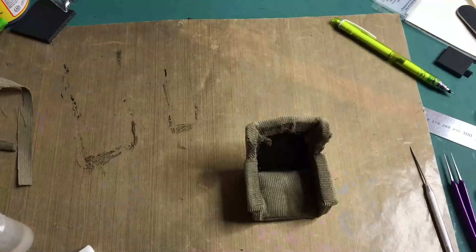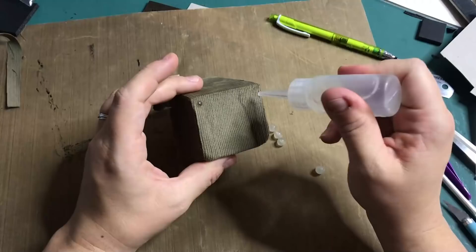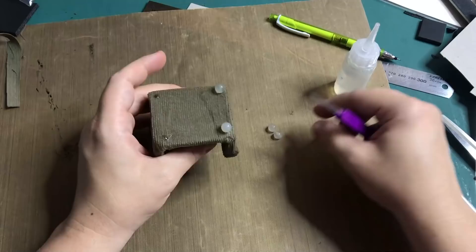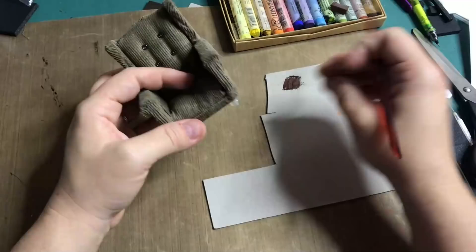I'm adding beads to the base which will be the feet of the chair, and I've added some little buttons that I've sewn on off camera as it was pretty fiddly. I'm sure you all know how to sew on a button. I then sand parts of the chair with a nail file just to age it up, and adding chalk pastels to add age stains.